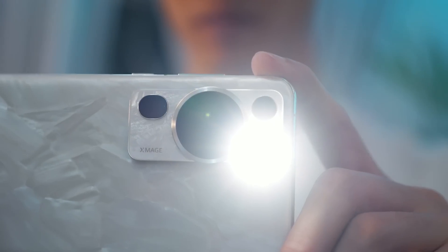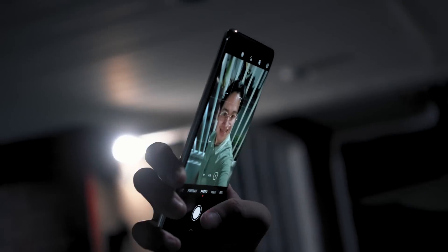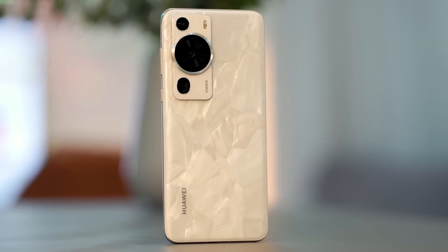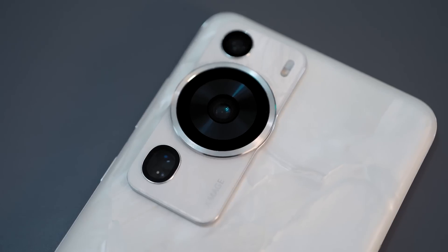The Huawei P-Series of smartphones have always been their most photography-centric devices, hence the P in P-Series. These devices have always aimed to innovate and simplify what it means to take a still image from the camera we always carry in our pockets — from super light modes to periscopic lenses to massive sensors.